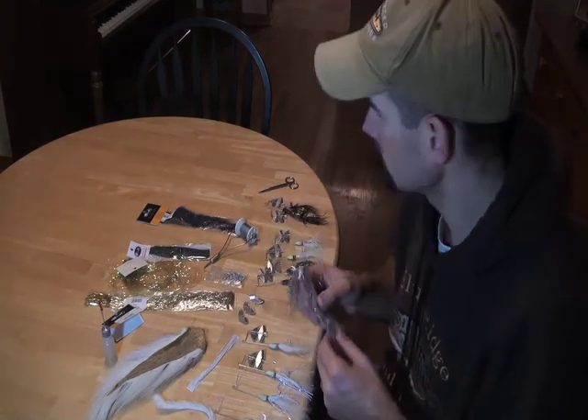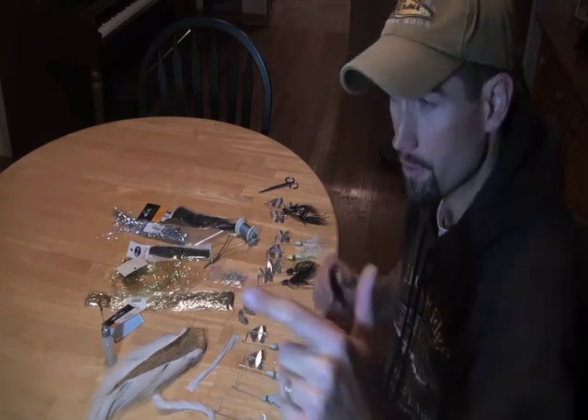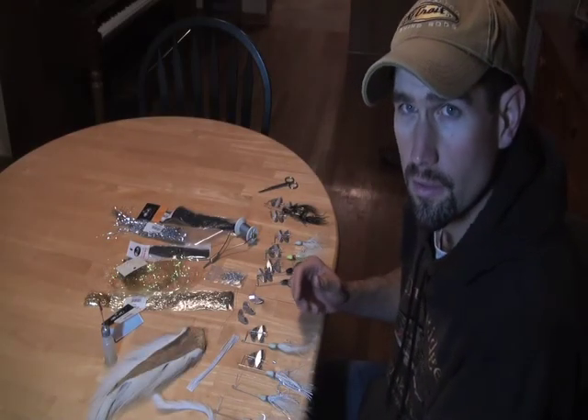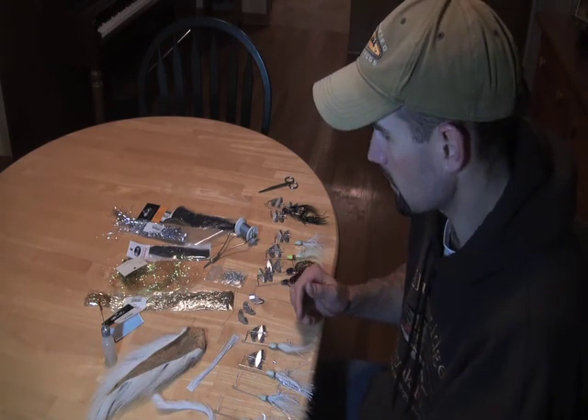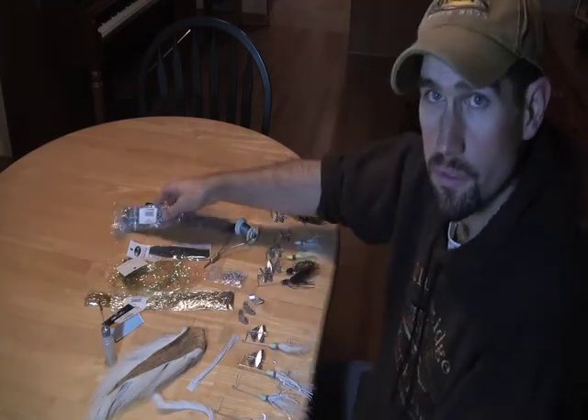I'll add a little bit of mylar flash or flashabou because we are imitating baitfish profiles skirting along underneath some sort of disturbance on the surface. Anything flashy that says 'here's a minnow or some sort of baitfish' is a good thing, and the mylar flash is some good stuff.